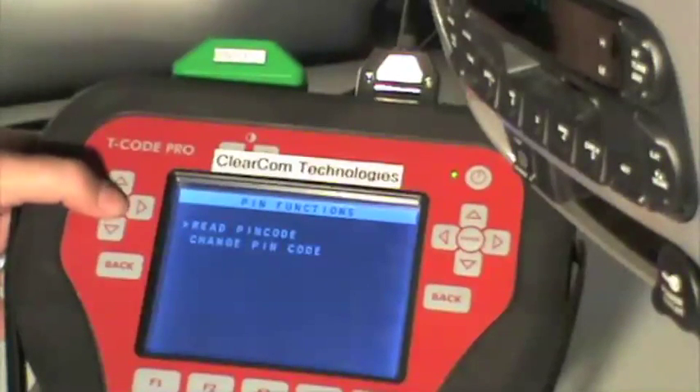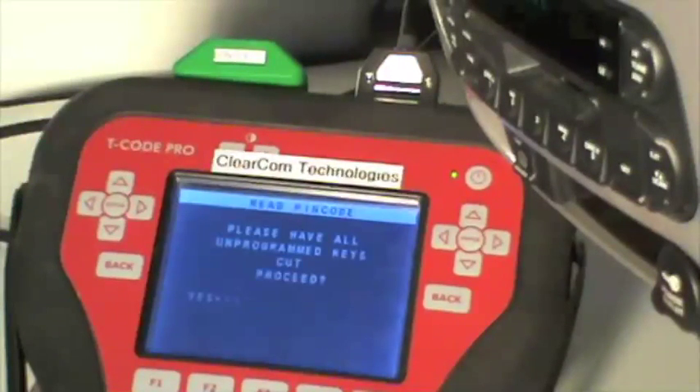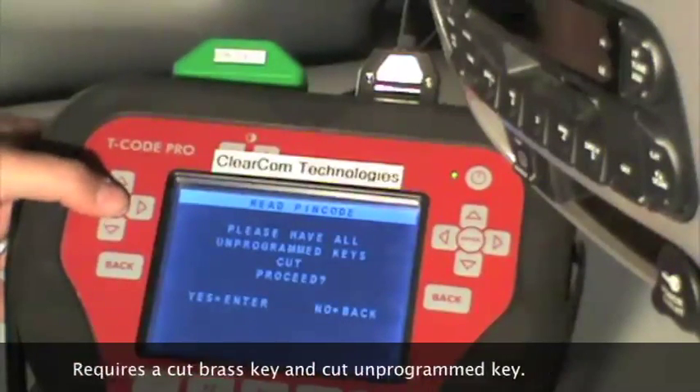And we want to read the pin code, so press enter one more time. Do you have all unprogrammed keys cut? If so, proceed by pressing enter.